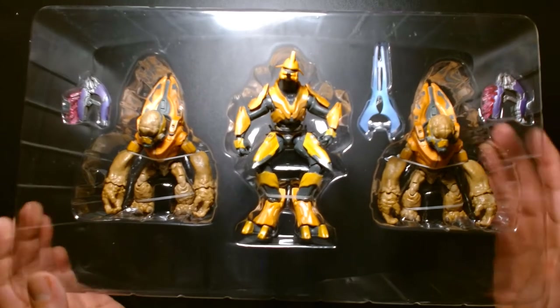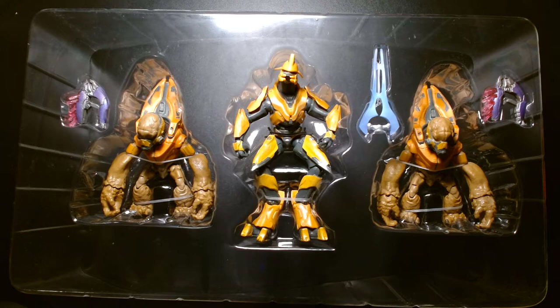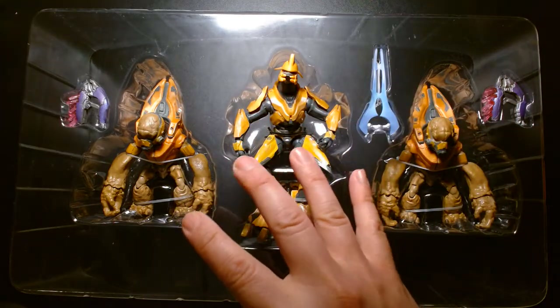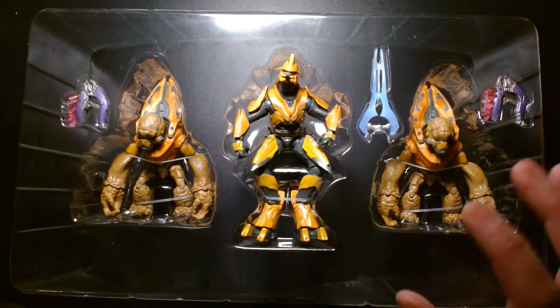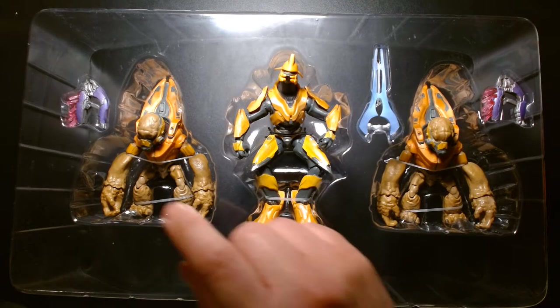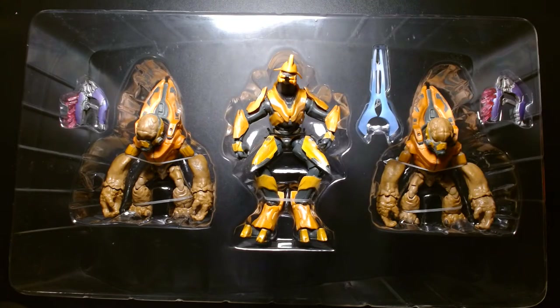Moving on to first impressions of the figures while they're still in the tray — they look great. This is a fun set to buy multiples of because it's so easy to build up your armies. These are basically generic cannon fodder characters — they don't represent any specific character from the video game, so you're getting generic grunts and generic elites.